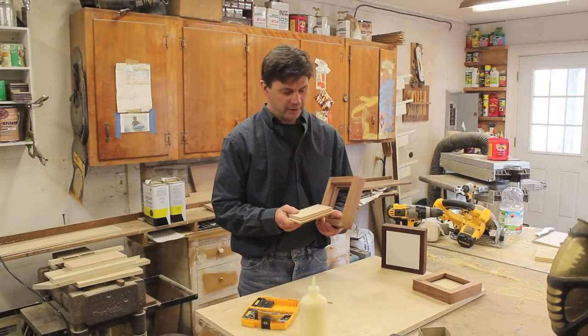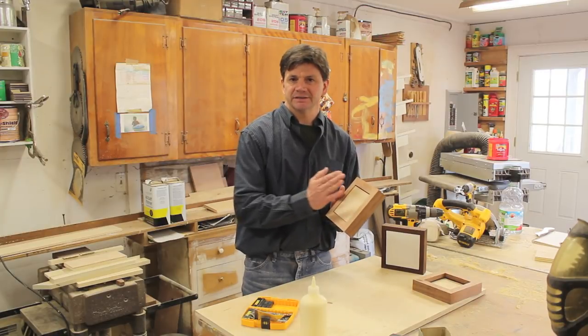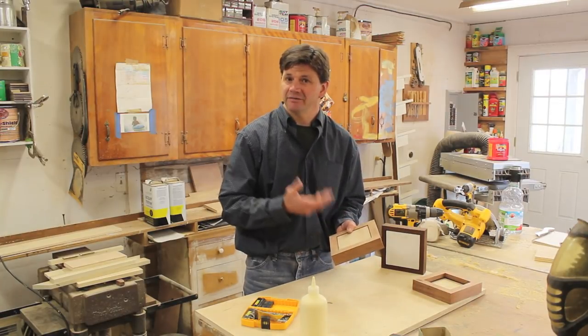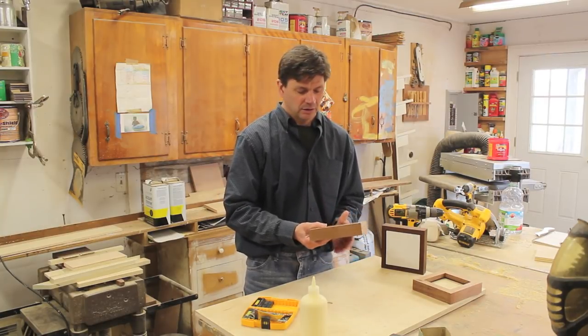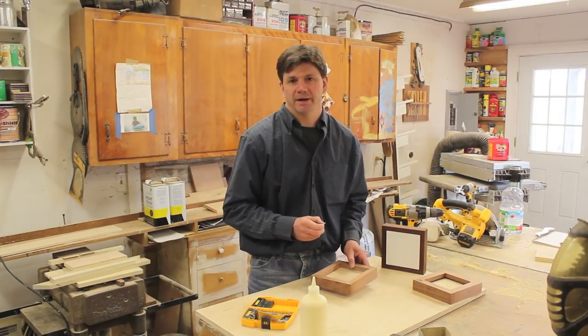Now you can see how the panel fits right into the frame. I like to set the surface of the panel about a 16th of an inch back from the front of the frame, because sometimes I like to glue canvas to the panel, or sometimes you get a heavy buildup of paint, or sometimes I even like to glue paper to the panel. To attach the panel to the frame, that's simply done with two screws in the back.